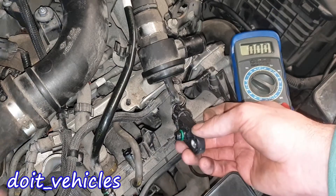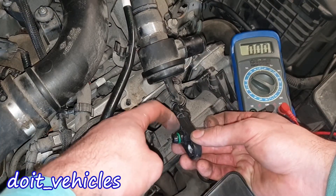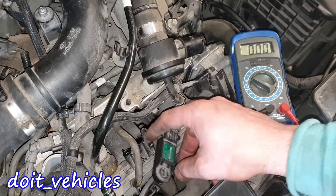One more thing to check is this O-ring here — it needs to be above these two contact points. If this O-ring is worn out you need to replace it, otherwise you're gonna have a vacuum leak here.